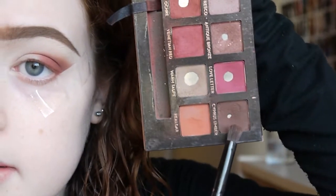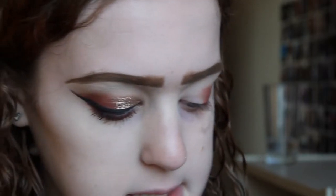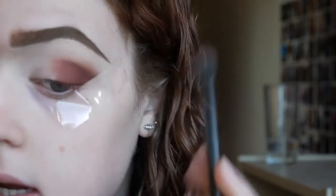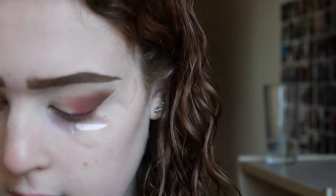Blending is good! Then I'm going to take a smaller brush — this part of the tutorial is really simple. I'm taking cypress umber and popping that in the outer little bit of the eye. Then I'm taking some more red ochre and venetian red and blending that out onto the eyelid, then blending out those harsh edges again with the original big fluffy brush. And that's basically the eyeshadow base done.